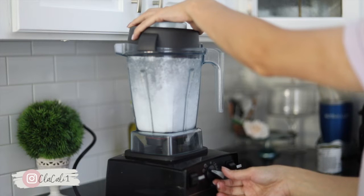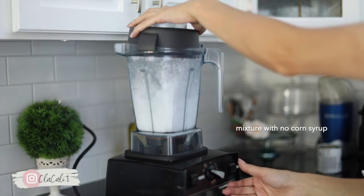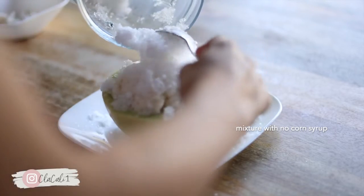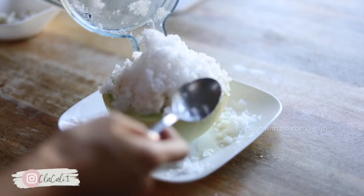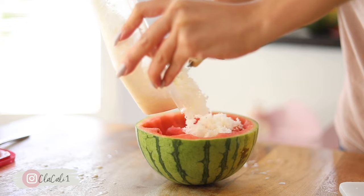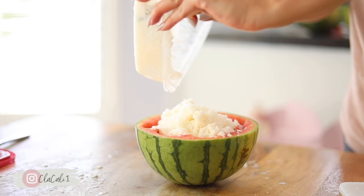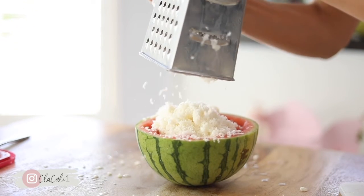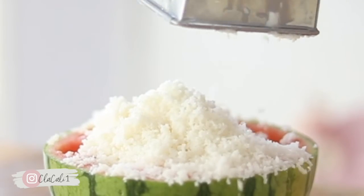I tried one recipe before without the corn syrup and used a blender, and this is what it came out to be like — it's kind of like a really slushy, very tough in the mouth type of feel. This is not what we're looking for. We're looking for the light and fluffy feel, so definitely make sure that you use the corn syrup.